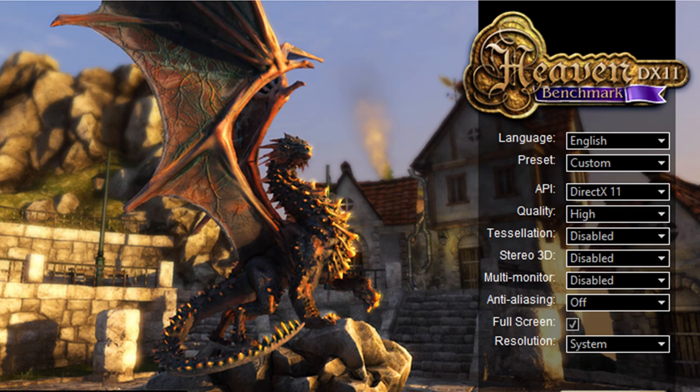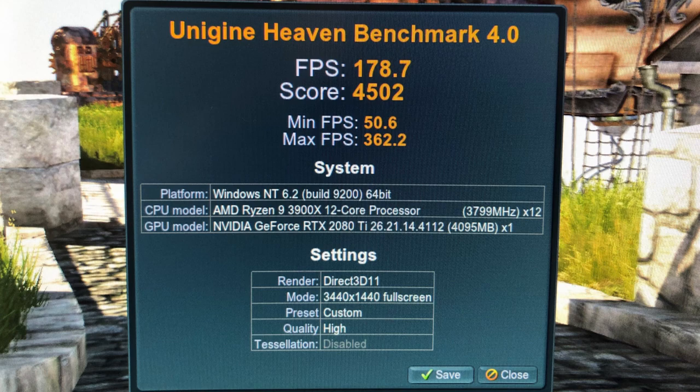I then looked at the GPU using the Unigine Heaven benchmark with the settings you can see on screen. It got a score of 4,502, frames per second of 178.7, minimum frames per second of 50.6, and a maximum of 362.2, running at a resolution of 3440 by 1440.